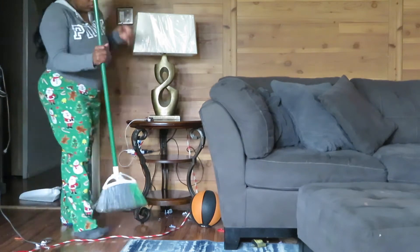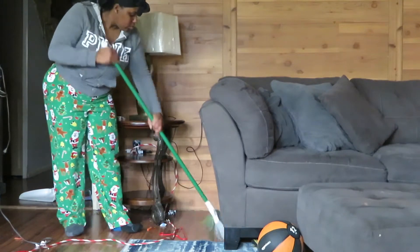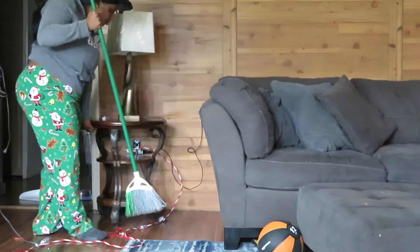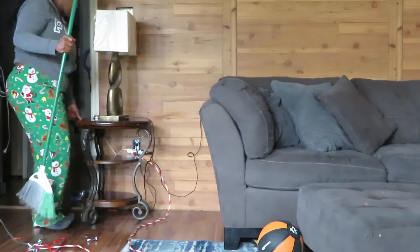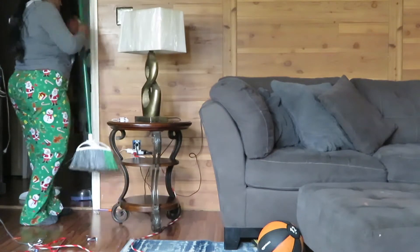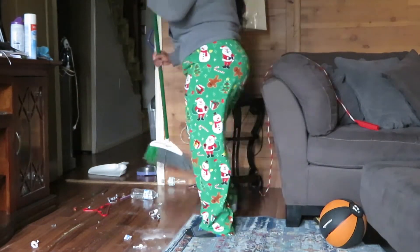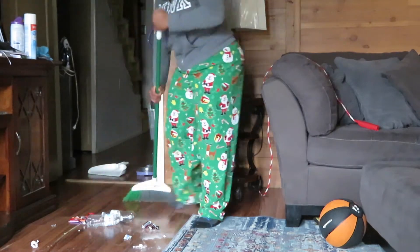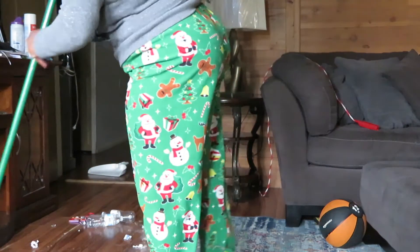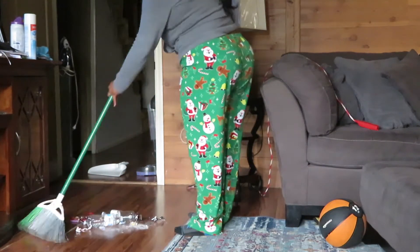Now I'm going to do a thorough sweep. I like to sweep the floors really good just to make sure I'm getting anything big up before I go in and mop. As you can see in this sweep, I always tend to find water bottles on the side of or under the sofa because they roll. Let's go ahead and do this nice little sweep and pick up everything.